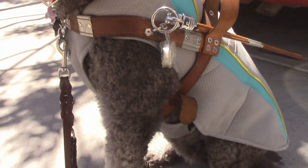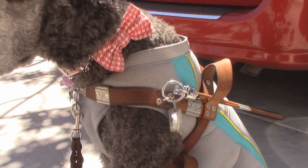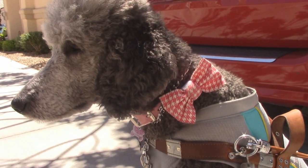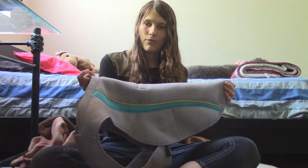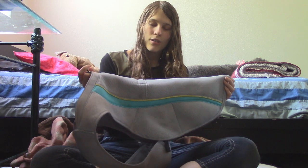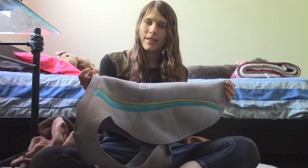One other thing the vest does is it only comes in this light color, so it can actually reflect sunlight instead of absorbing it. Darker colored dogs do tend to get hotter because their coats absorb heat — they don't reflect it like lighter colored dogs. So this vest also helps with reflecting sunlight and helping them absorb a little bit less of that heat.